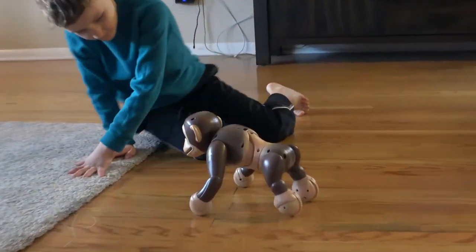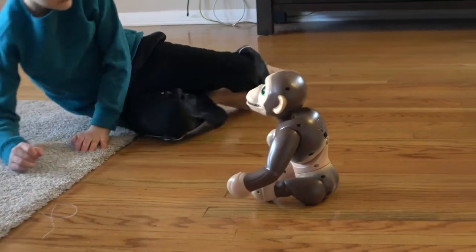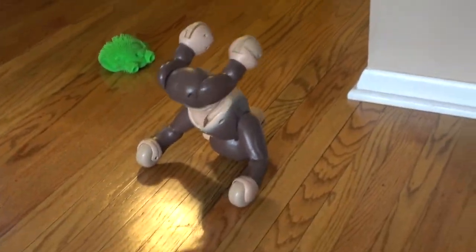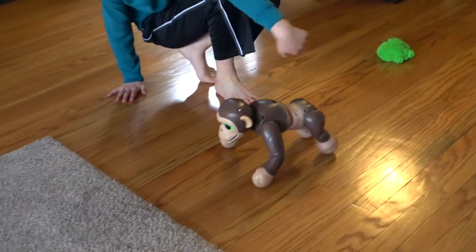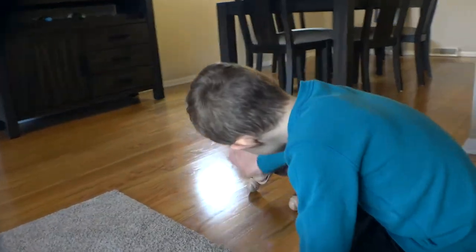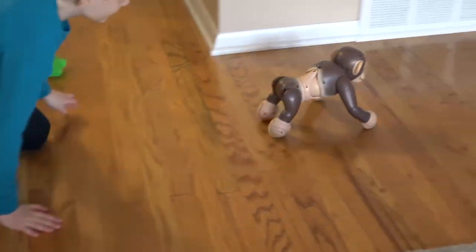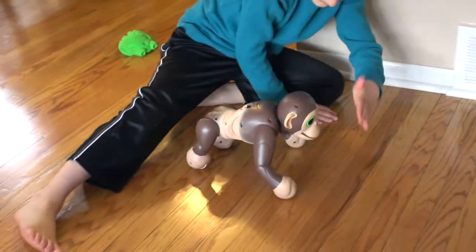I think you're supposed to wave your hand in front of his head. Oh, he's talking! What is he saying? Whoa! He's shaking his butt at all of you! Wave your hand in front of him, Brian — see if he'll follow you around.